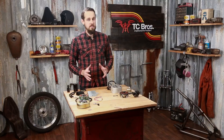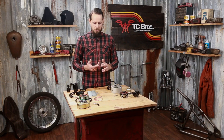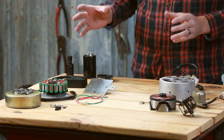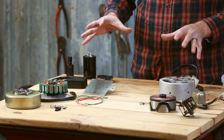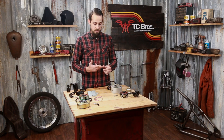The Yamaha XS650 is a very popular build platform for choppers, bobbers, street trackers, cafe racers, and a whole variety of different builds, and part of that is due to a very high production model — it's known for its reliability and performance.